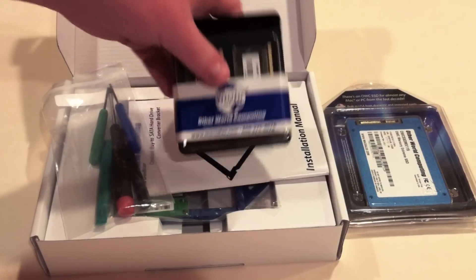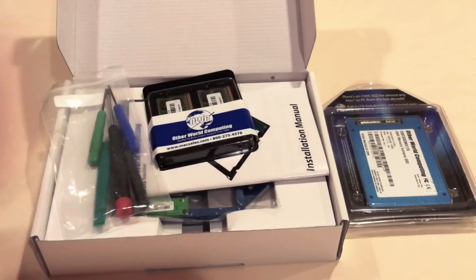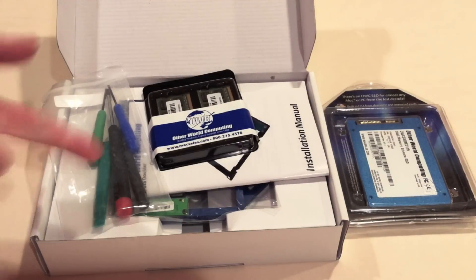I think I'll install the RAM first and then jump over to the SSD and the data doubler.